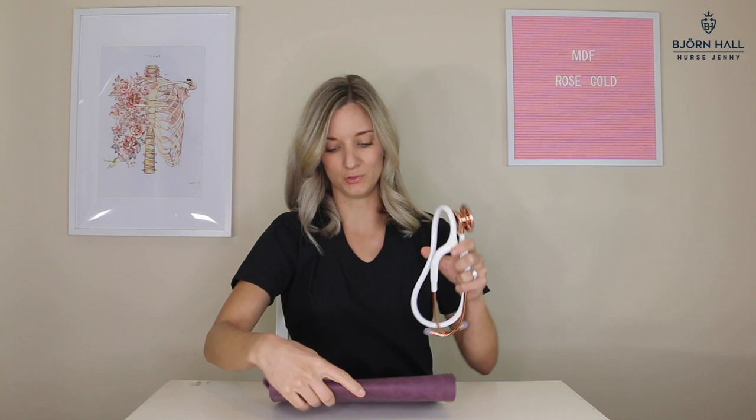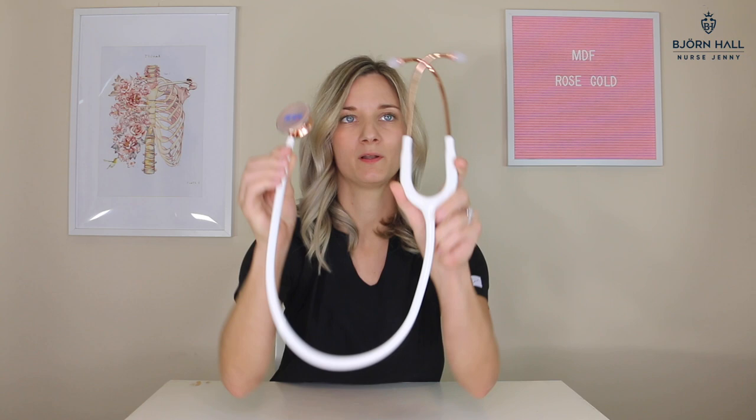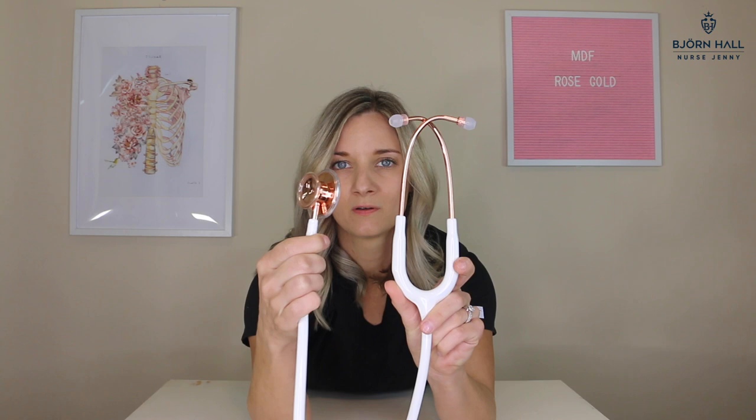I'll show you a little bit closer up what it looks like — I'll do a little slow turn. Don't get mesmerized; you may have to wear sunnies. As you can see, it's very nice, shiny, pretty, rose gold, white, perfect. I may shovel shit at work, but that doesn't mean I can't have something nice.